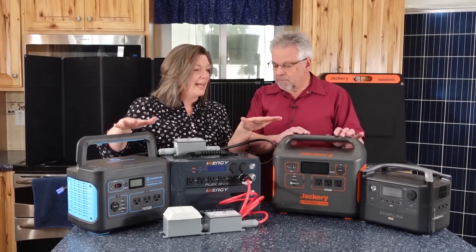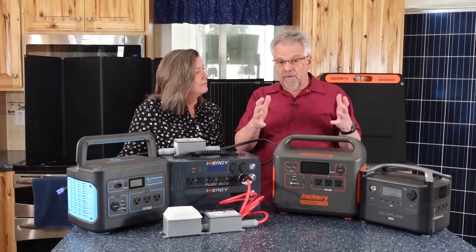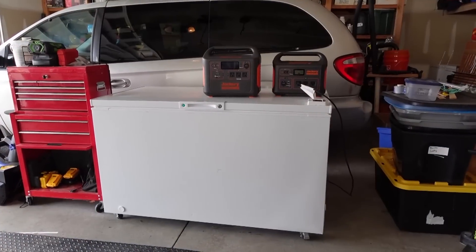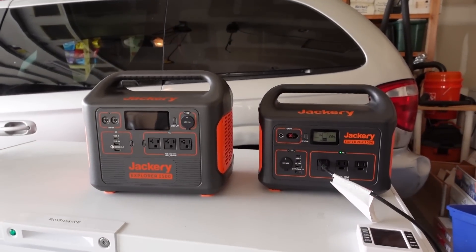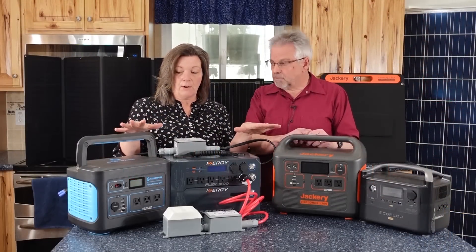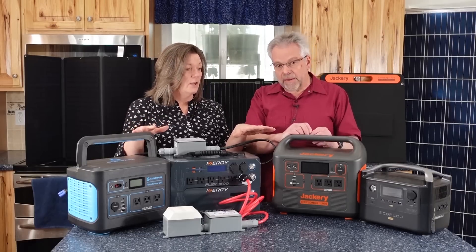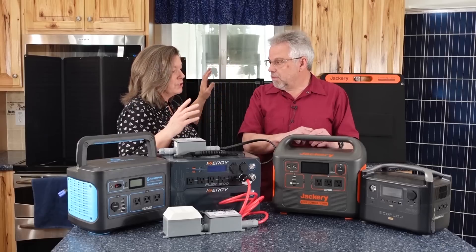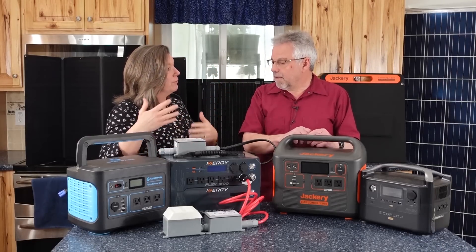So would any of these be able to run my freezer? We have about a 15 cubic foot freezer and when it's running it uses about 90 watts of energy. Any one of these can run that — it's just a matter of how long. So in an emergency situation, any one of these could take care of my freezer; it just depends on how long. So theoretically, if it was sunny, could I recharge the battery using solar and just keep my freezer going for a long period of time?